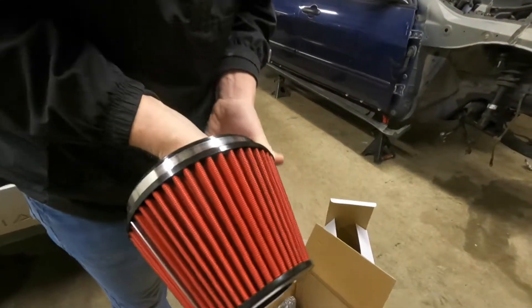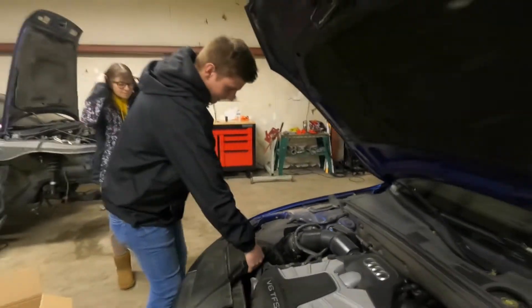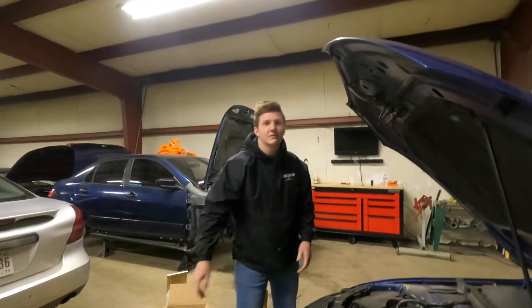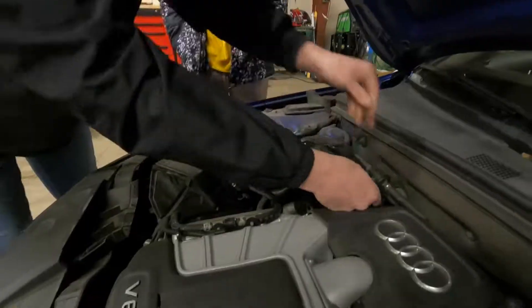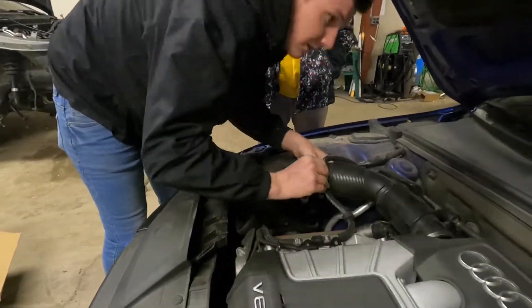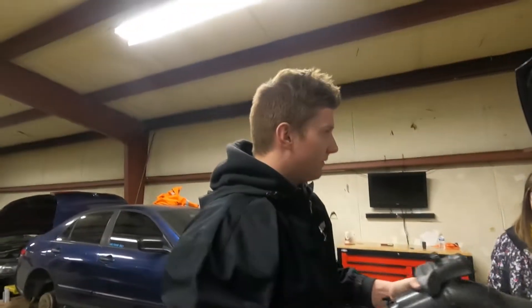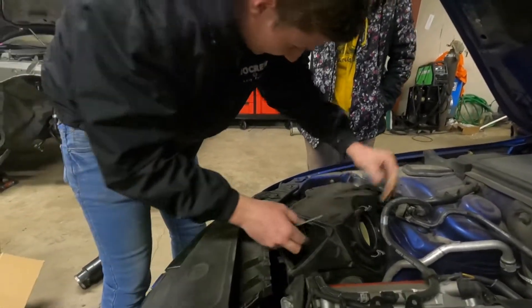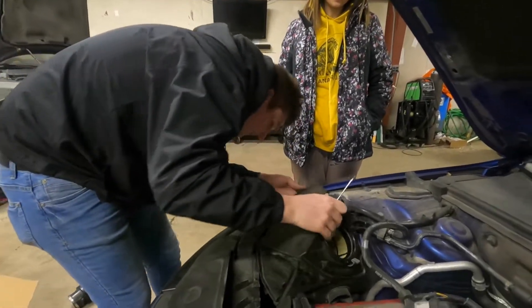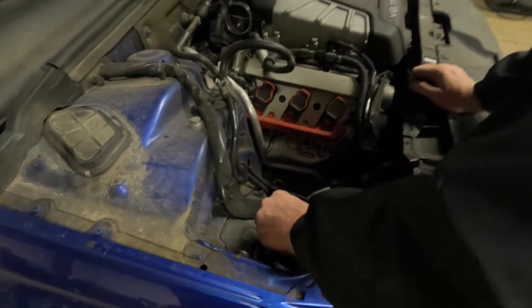It's a pretty nice filter — already pre-oiled. We're going to start tearing this apart, then go see the results and see what gains we get. I don't think it's going to gain much, but maybe a little throttle response, maybe some sounds. First piece out — Kaylee got it out, she did the work. Airbox is out.